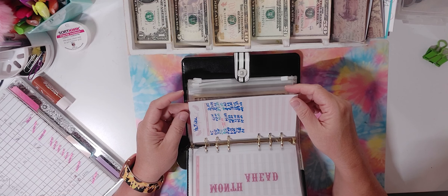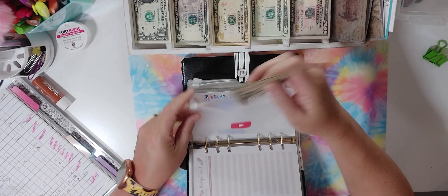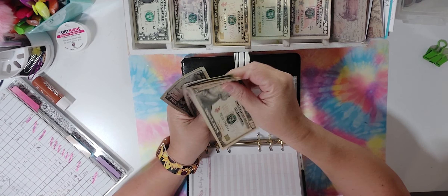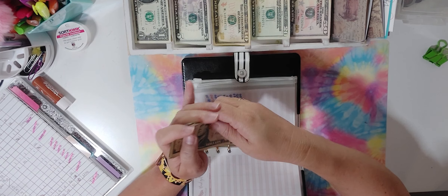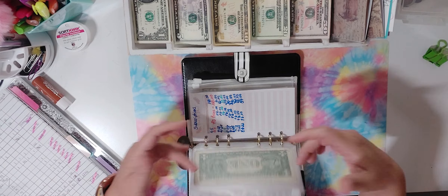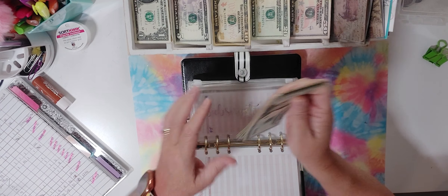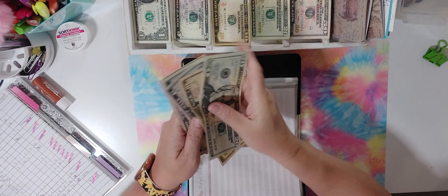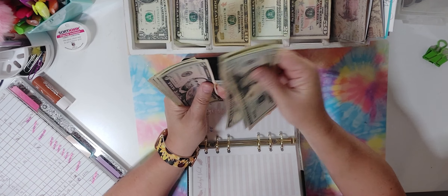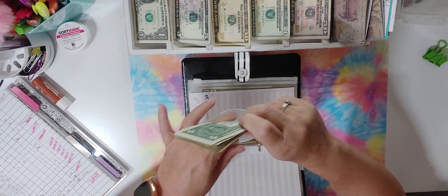YouTube is going to get $5 — 10, 15, 20, 25, 30, 31, 32, and 33 dollars. This is just in case I do a giveaway on my channel, or if I need something like a new ring light. Just trying to be prepared. Subscriptions — this is for my Amazon Prime and gets $6 until it's fully stuffed — 20, 30, 35, 40, 45, 50, 55, 56, 57, 58, 59, 60 dollars. This year the price went up, so hopefully it doesn't go up again next time.